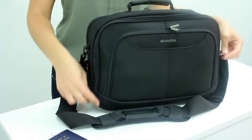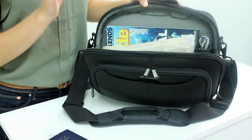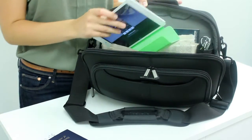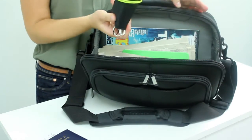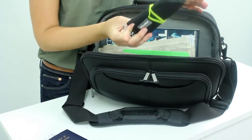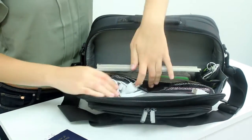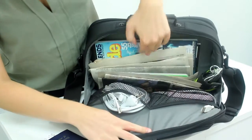Moving on to our main compartment. This spacious compartment has room for plenty of magazines and reading material — I have an iPad in here. I also have my Scuba cable stable roll-up with all of my headphones and cords in it. These larger mesh pockets are perfect for chargers. I also have an external hard drive in here.